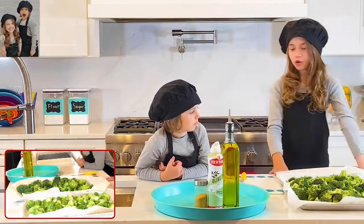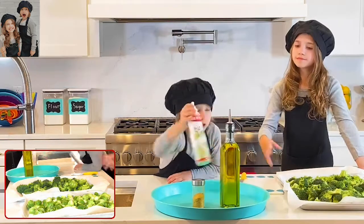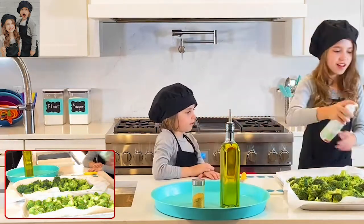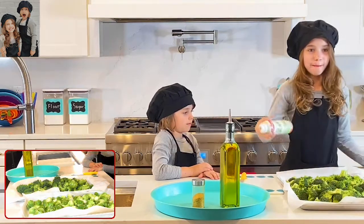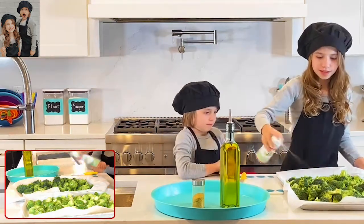Now we're going to put the unraveled leaves on the pan. Kaden, can you hand me the spray oil? Thank you! I'm going to spray it on here — me, my mom, my dad, and Kaden love to do it because it gives them a crisp.